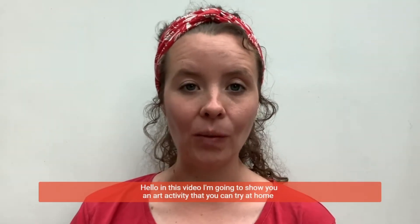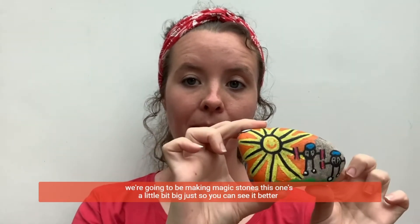Hello, in this video I'm going to show you an art activity that you can try at home. We're going to be making magic stones.